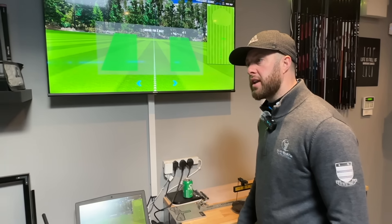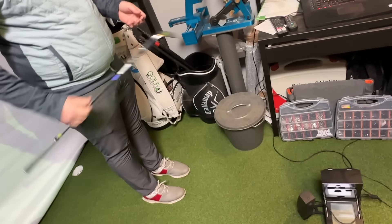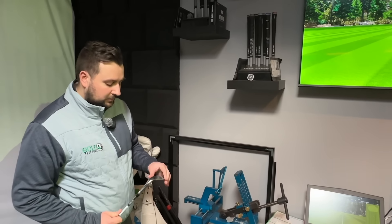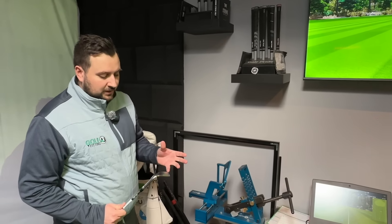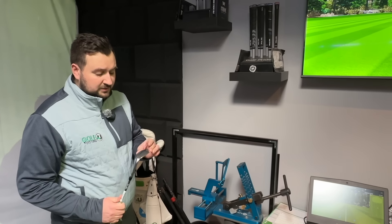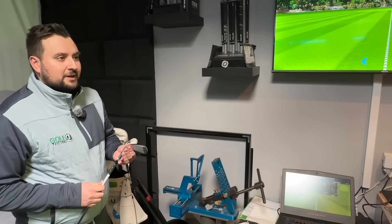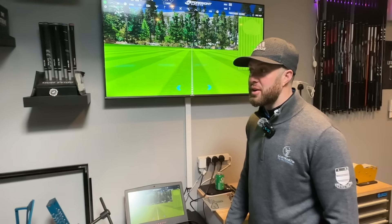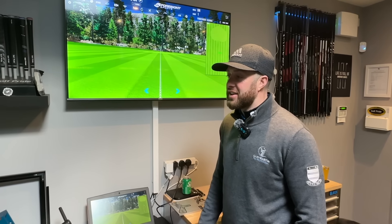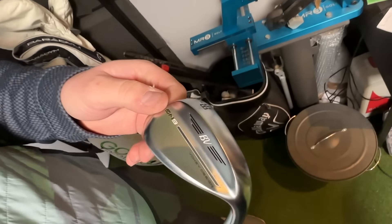That's a surprise - they've even got the loft right, which is probably the main thing. No offence to some brands, but sometimes they can't even get that right. Obviously with your SM9, it's had a bit of use already, so that might have changed slightly over time. But the lie is already two degrees up, and I wouldn't even want to recommend touching that. Shall we try bending it at the end? If you don't mind snapping it, we'll give it a go. I think subscribers will want to see that.